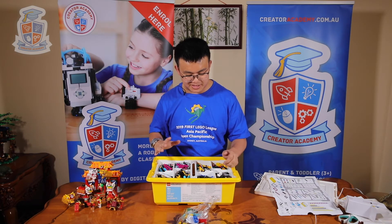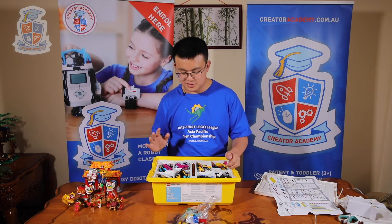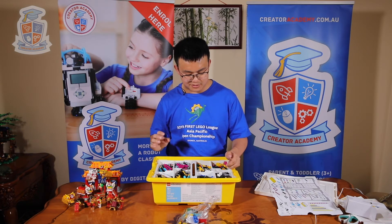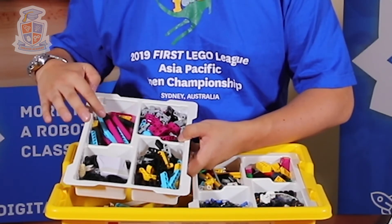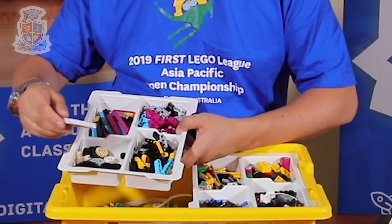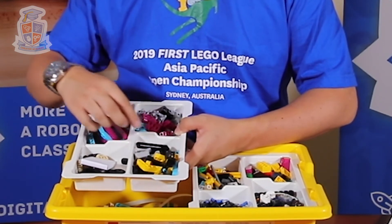Some things to point out: the pieces are still multicolored, so it's a little bit hard to get used to at first. If you're used to sorting pieces based on color, it's a little harder. But you will get used to the pieces. Here we have all the lift arms in one section, then all the gears and pulleys in one section, then all the angled lift arms and angled beams in one section.